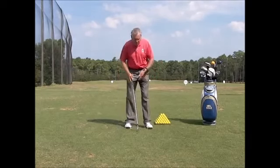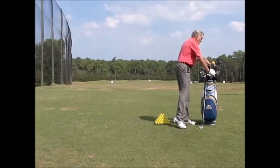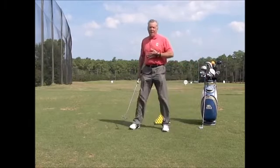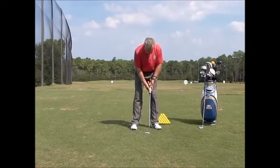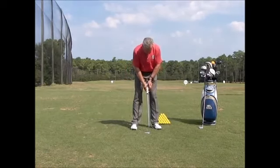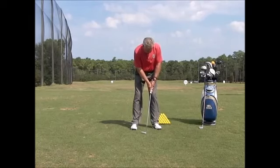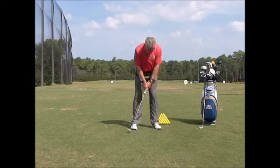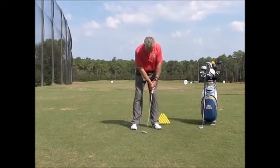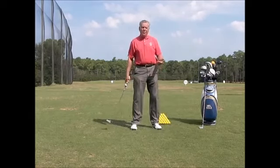Putting is the same thing. I've been guilty of this myself — standing with my wrist too cupped when I start putting. I want my wrist to have a little bit of forward shaft lean when I start, and when I go through I don't want any breakdown. If I do break down, I'm going to get that feedback.